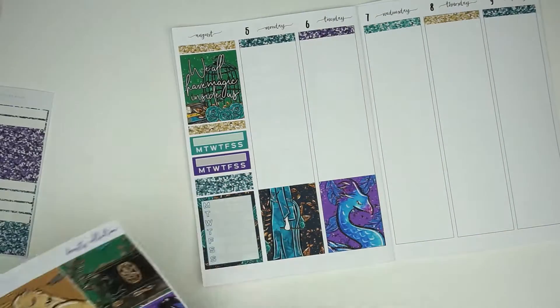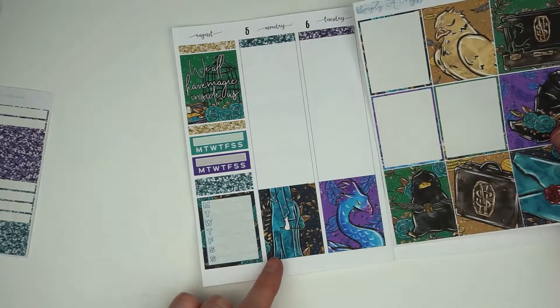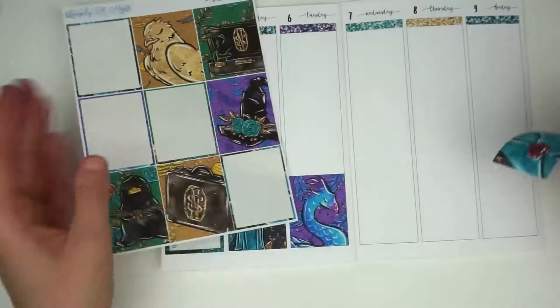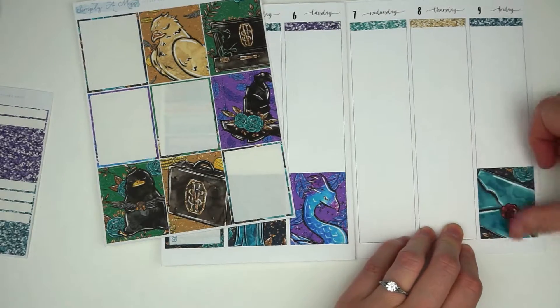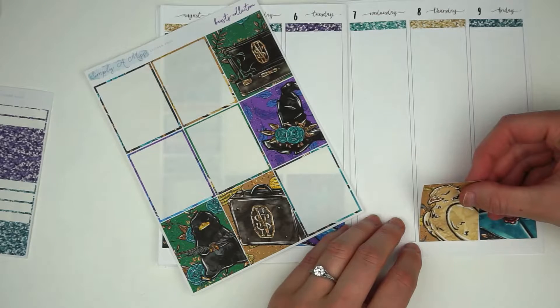I like to have a glitter header at the top and then my full boxes at the bottom, and then use the space in the middle to lay down the plans I know that I have, and then fill in with what happened throughout the day that I didn't know was going to happen.